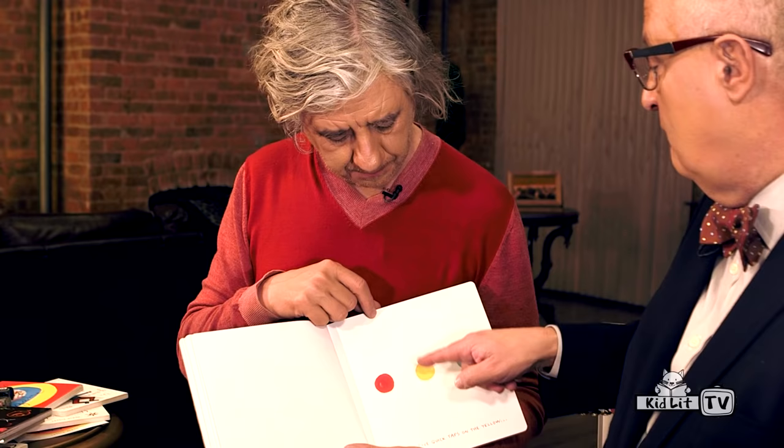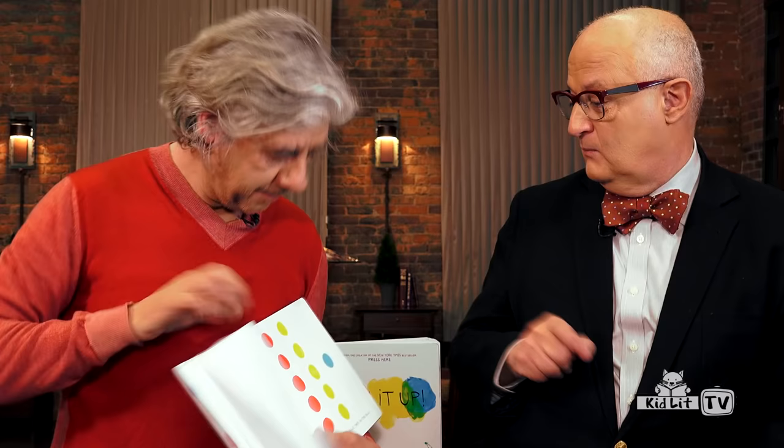Give five quick taps on the yellow one. Okay. One, two, three, four, tap.